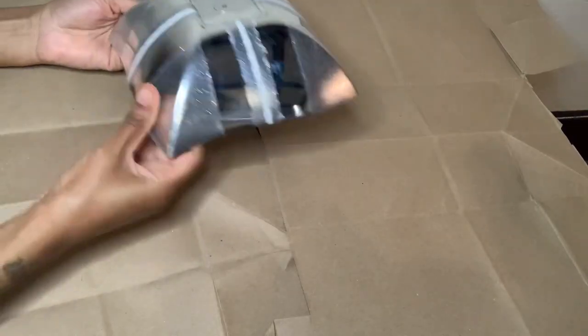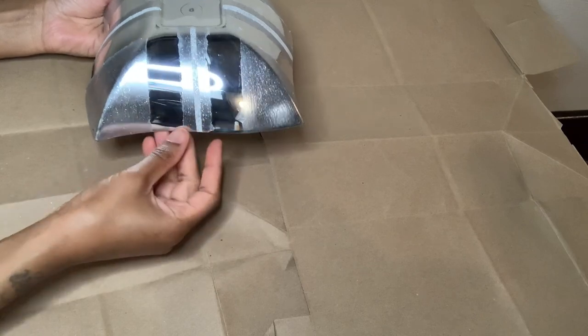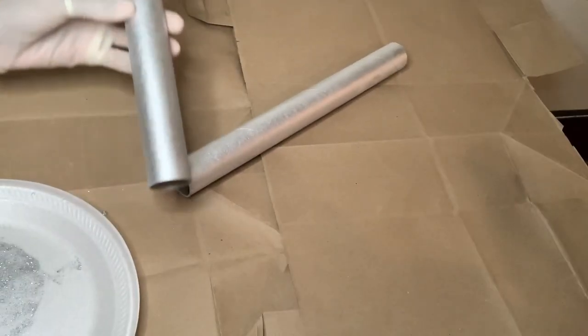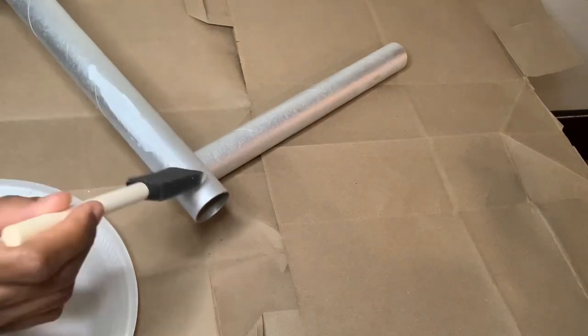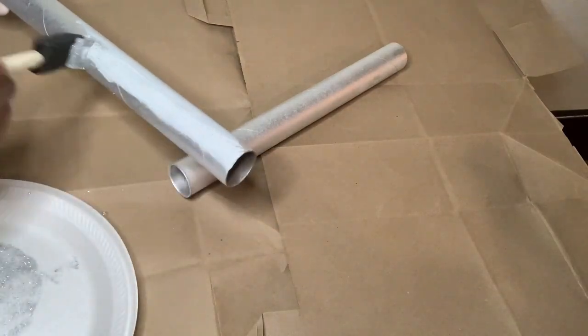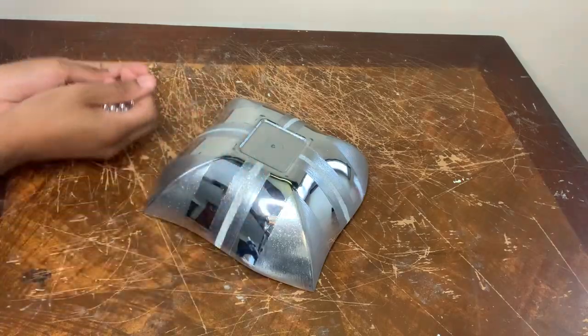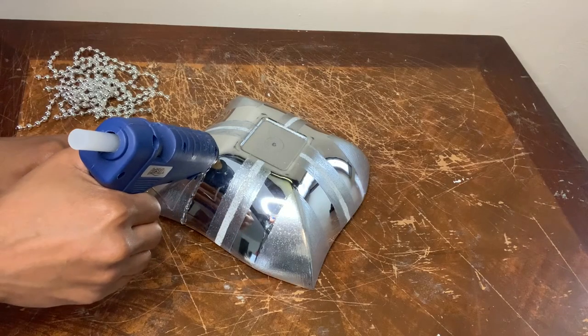Of course it didn't turn out exactly the way I wanted it, but that's okay because I will be covering this up a little later on in the video. These aluminum foil rolls are for project number one and two, and I'm using that same Mod Podge mixture to glam them up. I'm using these beaded necklaces to hide and outline the imperfections from the Mod Podge mixture.